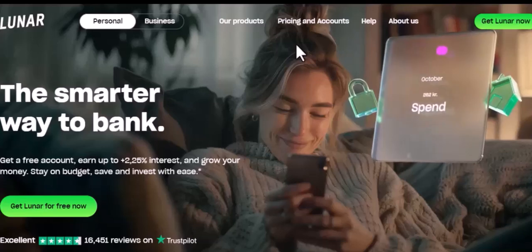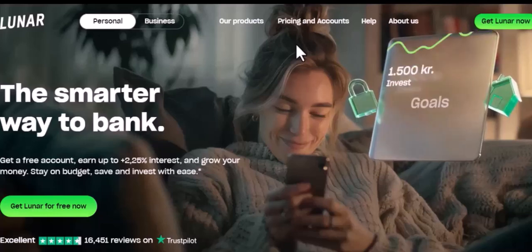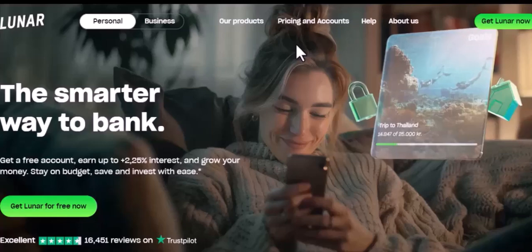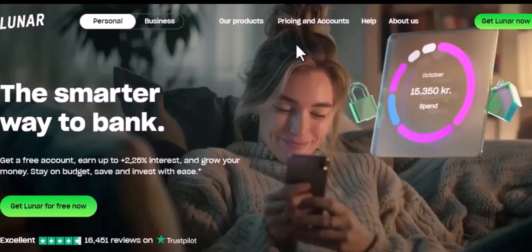Lunar Bank isn't just a bank, it's a financial lifestyle platform. With its user-friendly app, you can manage your money, invest, and even get insurance, all from the palm of your hand. But how do you get started? Let's break it down.